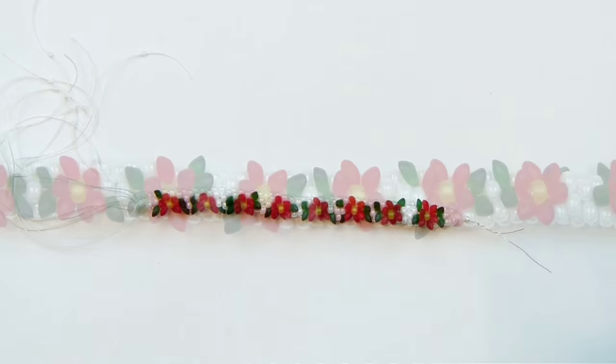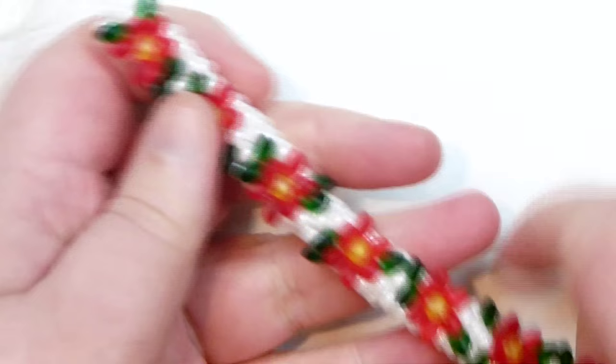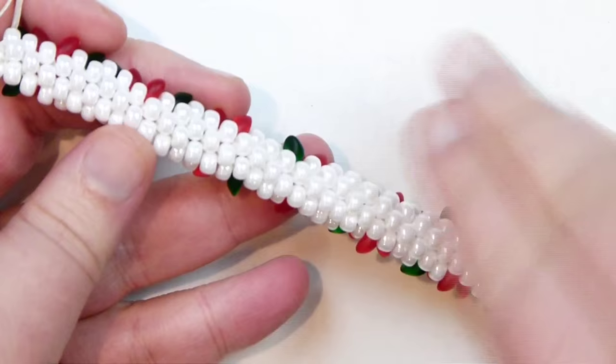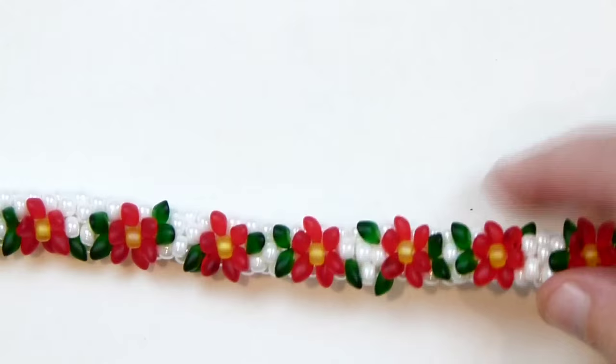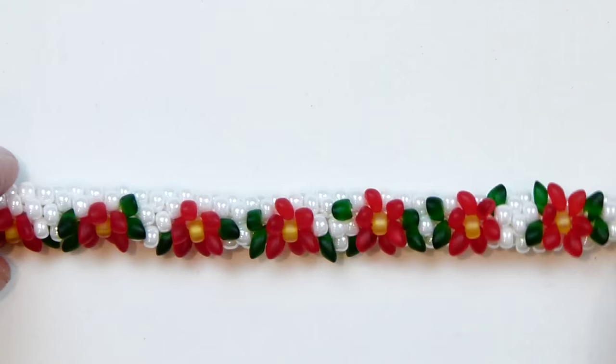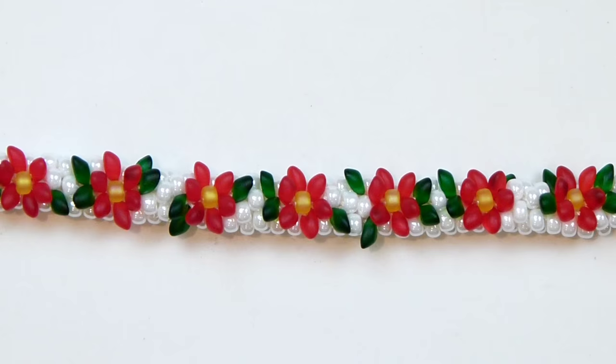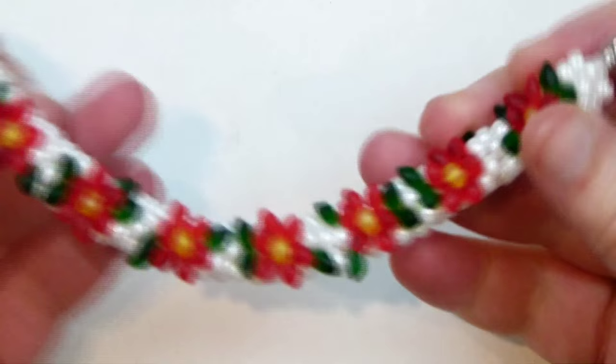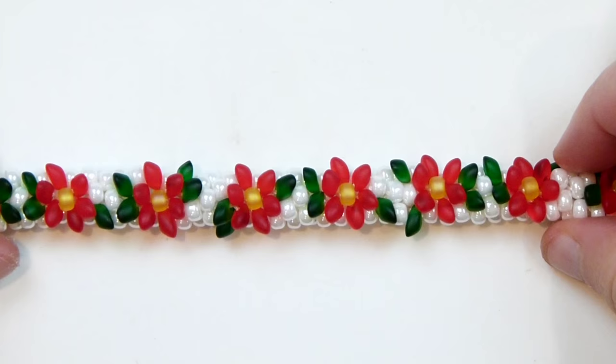I can now take it off the board completely and we have our braid done with a nice pattern on it. You have your nice poinsettias with the green leaves — not in the same place on every one, but placed a bit randomly. The braid has a nice flat back so it won't irritate your skin with the long Magatamas sticking out. All that's left is to finish off the ends: remove the wire and use your kumihimo ends to finish that off. I have a tutorial that shows how to do that. Once you've added your findings — clasp and extender chain — here you have your finished bracelet with your nice poinsettias on it. I really hope you enjoyed this tutorial and thank you very much for watching.